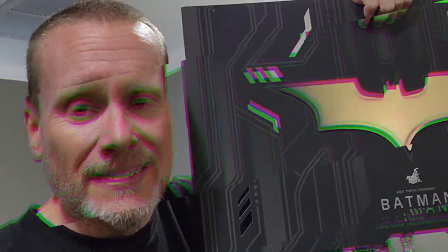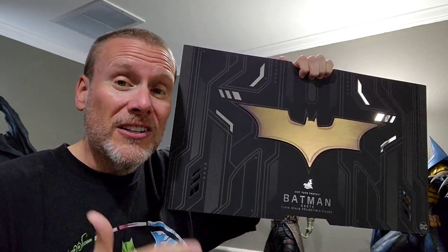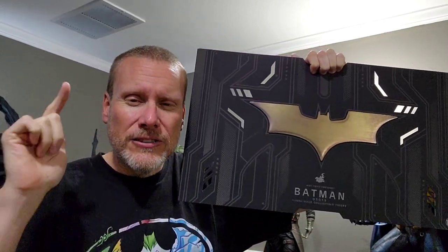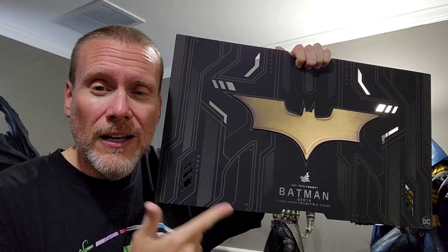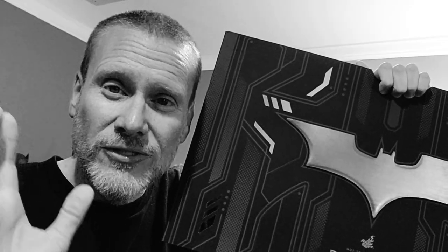It's almost like a diorama set from Hot Toys. This is of course Batman: The Dark Knight, but this is a quarter scale version and it's absolutely incredible. We are going to be giving it away, all thanks to Marcos — so stay tuned to the channel because I'm going to tell you exactly how you have a chance to win this.